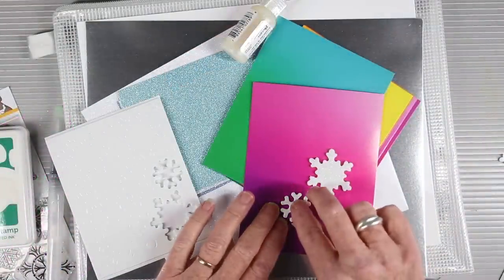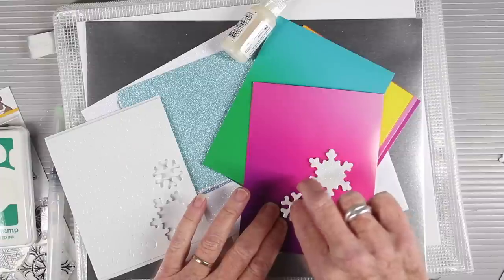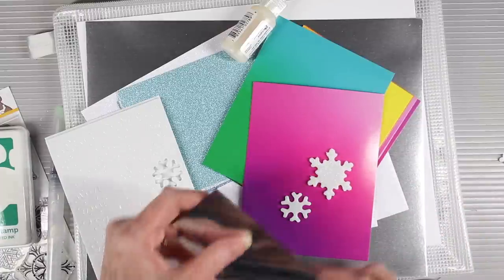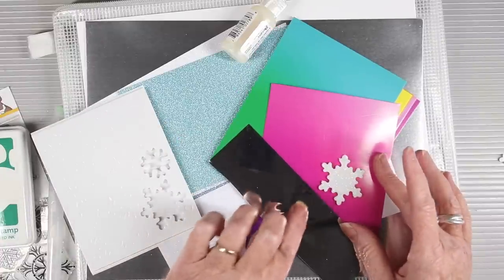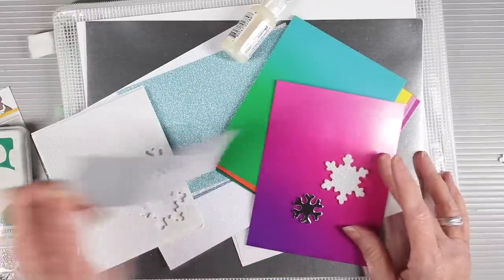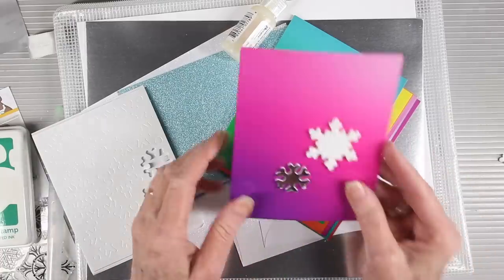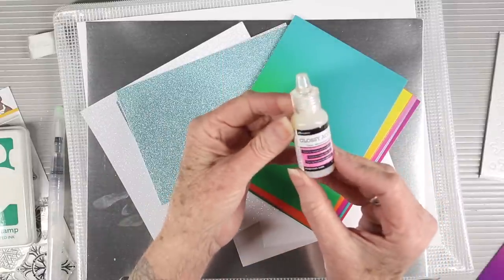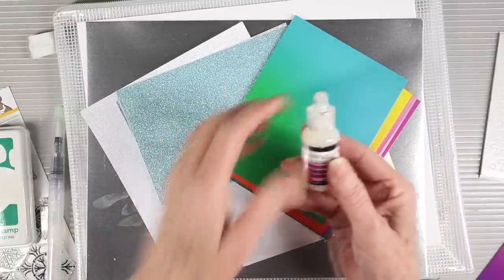You can also use these foam snowflakes with your foils. Stick your snowflake to your card front and use any type of foil — either the deco foils or the glimmer foils — and rub that into the adhesive, then peel away your foil to reveal your foiled snowflake. We're also including a small bottle of glossy accents, which is great for gluing charms onto your cards and also onto glittered surfaces.